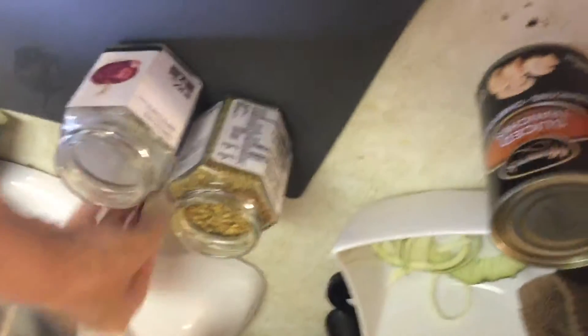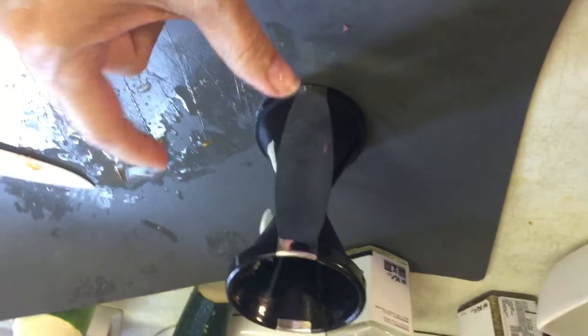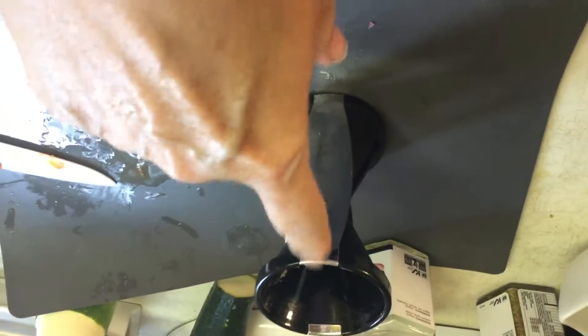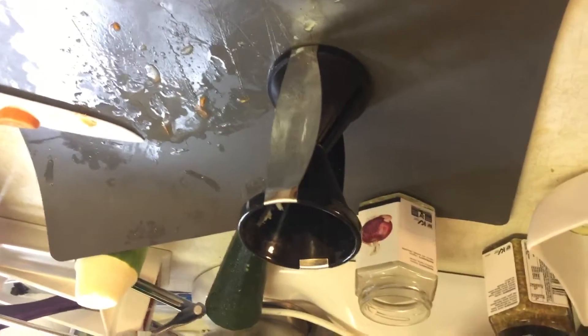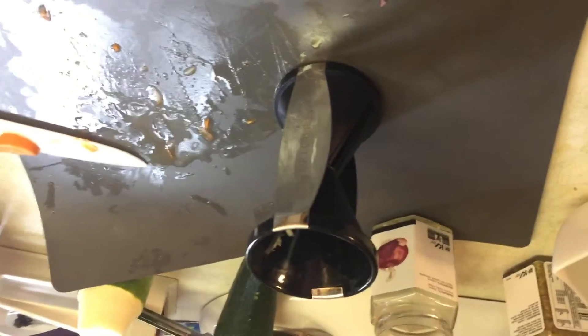Now I'm going to put the lid on this to make sure I don't spill it. We are going to use our spiralizer — we have two blades: a long flat one that you would use for lasagna noodles, and then the one I'm going to use now which makes thin ones, like spaghetti. I'm going to use that and add it to chicken and tomatoes for like a fake pasta dish to go with the root vegetables.